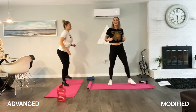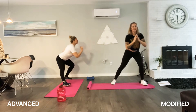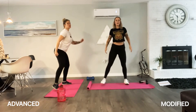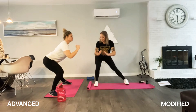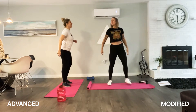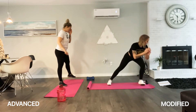They're already burning! Such a good stretch. Three more each leg. Get those arms involved. Great job, guys.